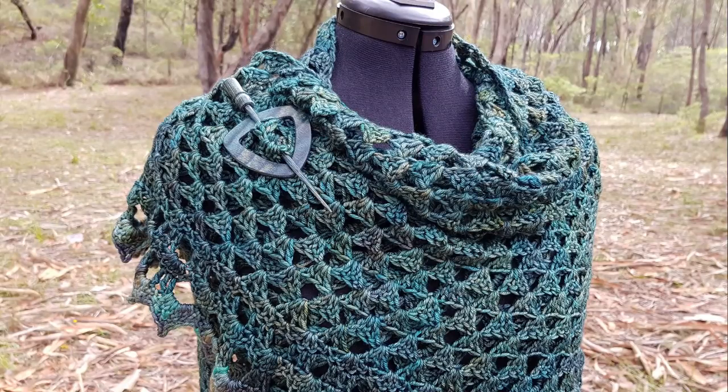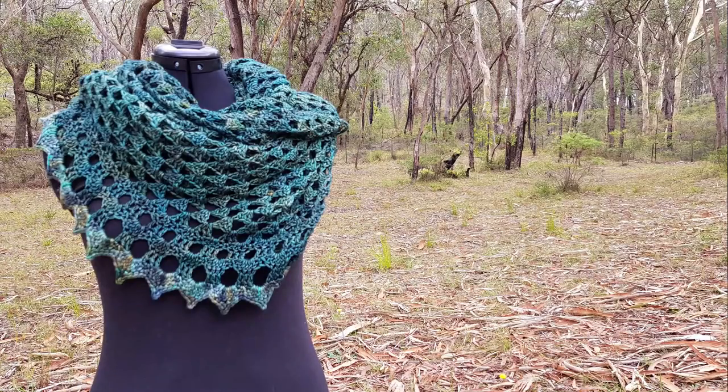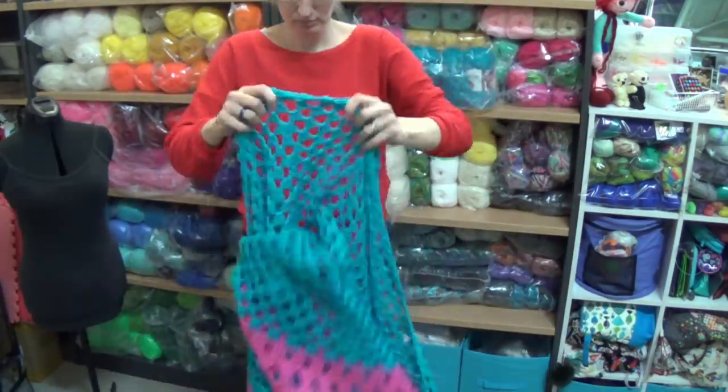Here is my other version that I made. This is when I was testing the pattern for myself and designing it. I will put all the yarn details about this shawl in the written pattern which will be located on my website. There will be a link in the description box below.